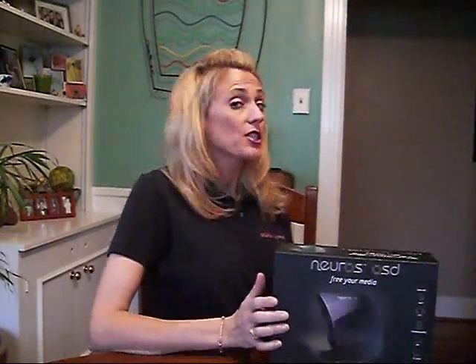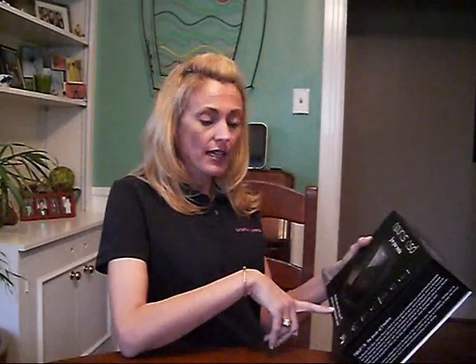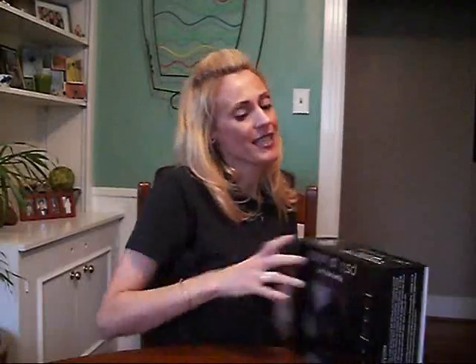Hi, this is Judy Lipset-Hughes with Gear Diary. Today we're going to take a look at the brand new Neuros OSD, which as the box says, records video and links your PC, portables and entertainment center. What the heck am I talking about? Hold on and I'll tell you.